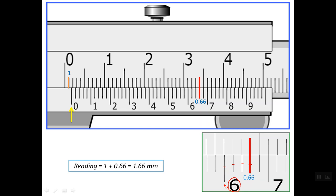As you can see, all readings obtained with this type of Vernier caliper contain two decimal places. Regarding the second decimal place, it may be 0, 2, 4, 6, or 8 — always an even digit.